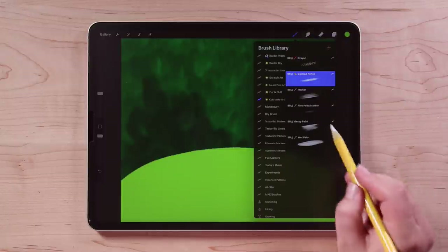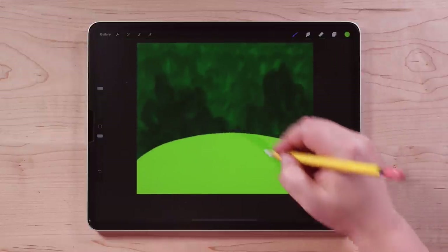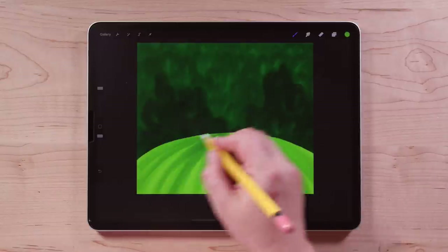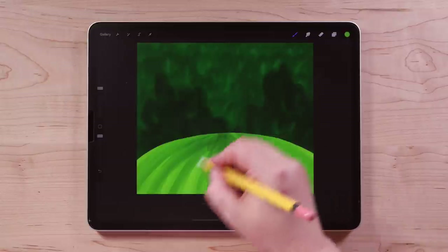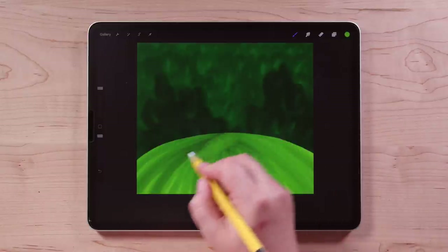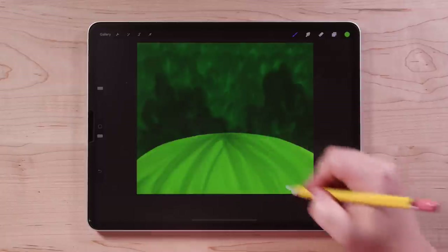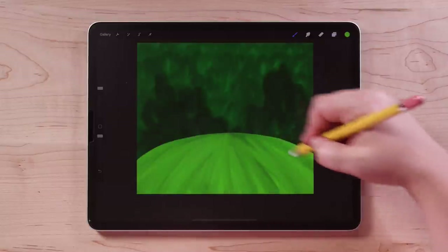Then I'm going to switch back to my Messy Paint brush. For this, I'm going to draw some lines that kind of curve around — these curved lines that come out from the center, like the top of a beach ball. This is going to give it some texture but also some contouring so that this hill looks round. If it's getting really dark, this brush likes to get darker as you layer on strokes. But if you think it's getting too dark, do a continuous stroke and don't lift your pencil — that will clean it up and lighten it. Do however much texture you want — just to add some texture and a little bit of contouring.